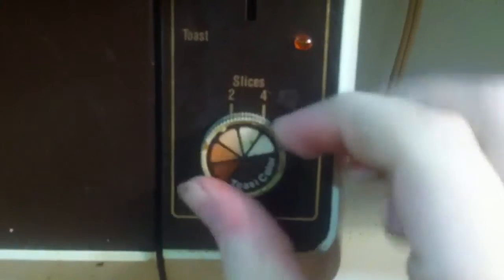Doors down here for crumb removal. Oh, we'll just keep that there. You can even change the color of your toast, and it dings when you're done. How convenient is that? Toastmaster Kitchen Dimensions Toaster.